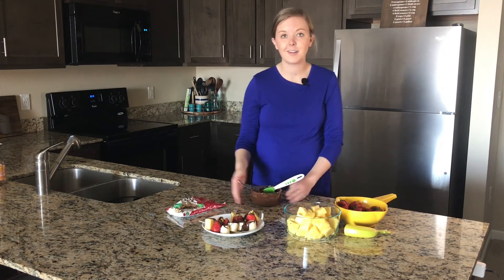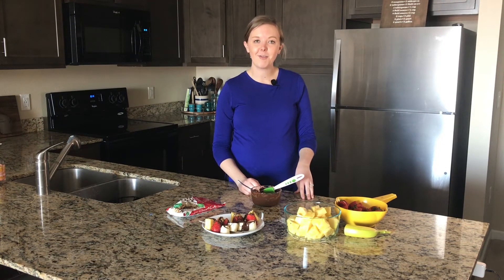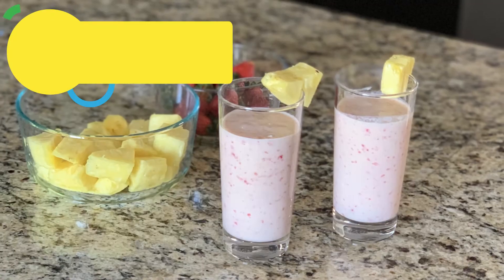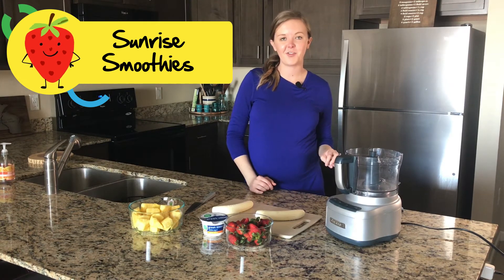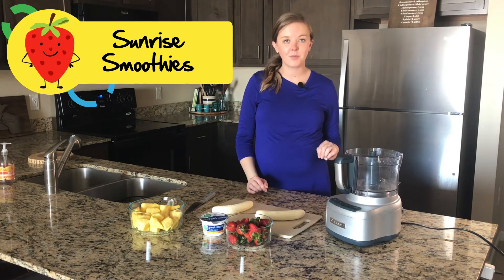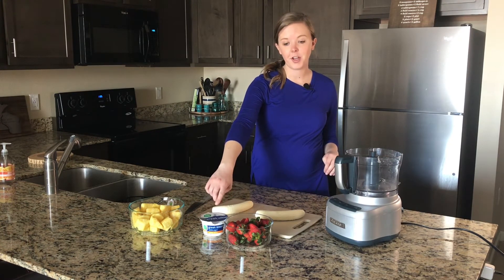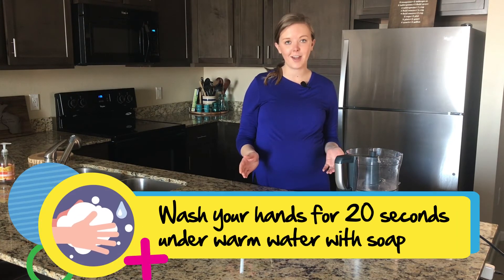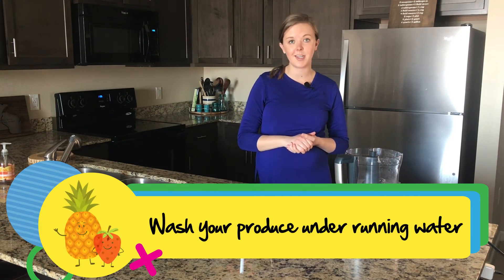And that's it for our banana split on a stick! Stick around, we are going to make our sunrise smoothie next. For this next recipe, we are making our sunrise smoothies. We have our fresh cut pineapple, some vanilla Greek yogurt, fresh strawberries, and two bananas. I've already washed my hands and washed this produce because we used a lot of it within our first recipe today.